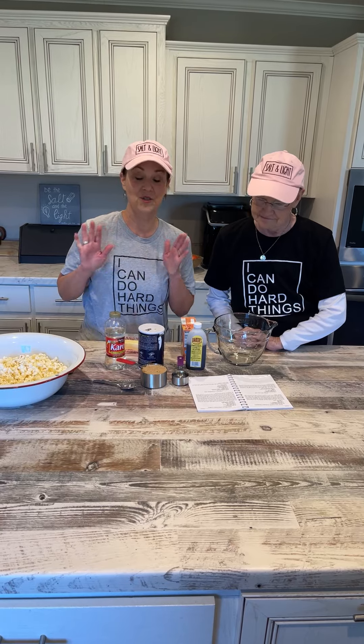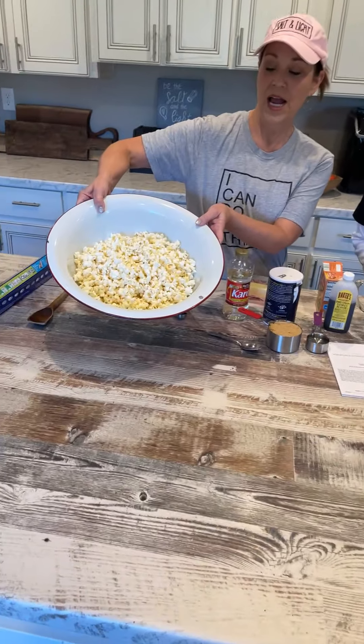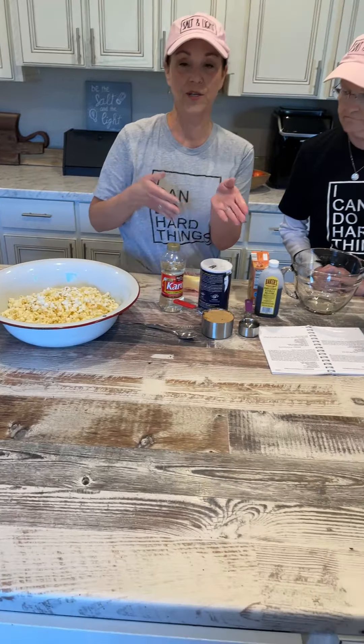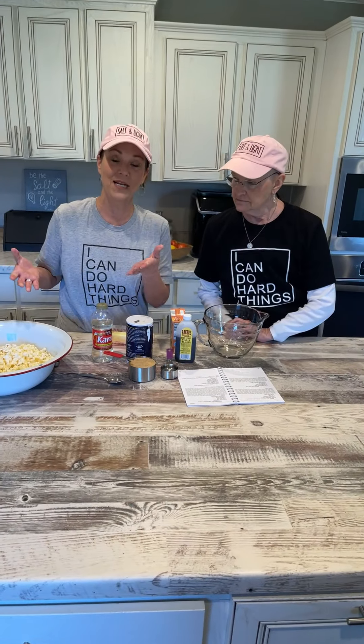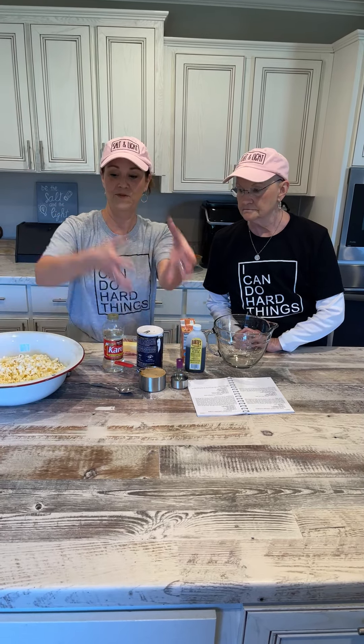So what you need is just 12 cups of popped popcorn, which really means about two bags of microwave popcorn. We have them over here and we took out all the kernels. I popped the two bags, dumped it in one bowl, and then scooped it all up and moved it over to another bowl so the kernels dropped through.